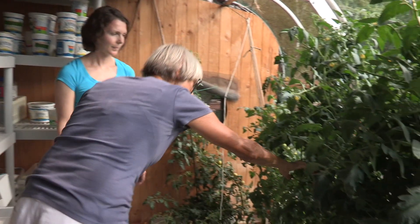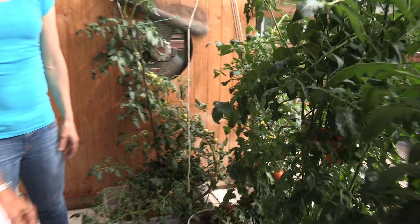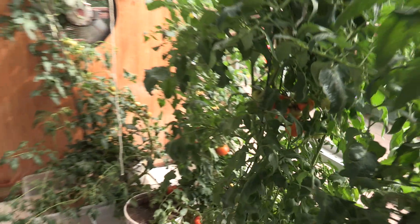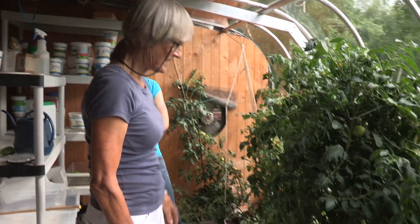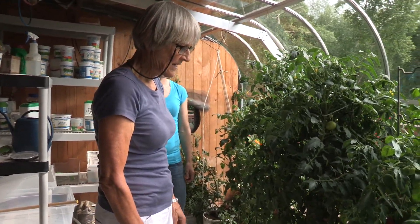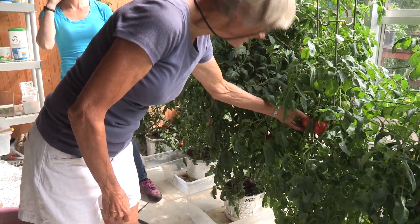Another favorite is an orange tomato called Sweet Tangerine — its lovely orange color makes salads look really fruity. Red Rocket is an old variety that is always reliably good and pretty early. Season Starter is also very early with nice, big, juicy tomatoes.